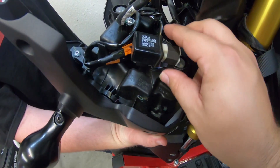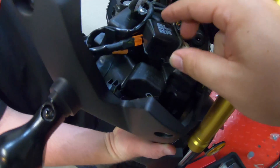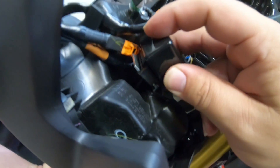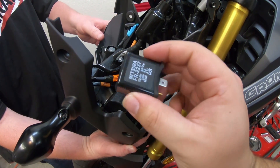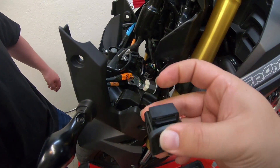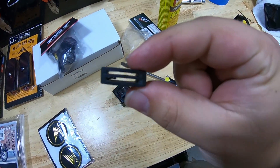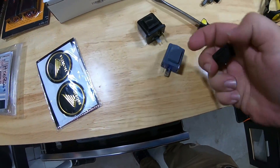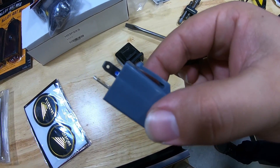What we're going to do is unplug that one. So that's the plug on the stock relay. There's a little rubber piece on the back, as you can see, so we're going to take that off of there. That's the stock relay right there. We're going to take that little rubber piece off of it, then take the TST relay, put that rubber piece on the new part right there.